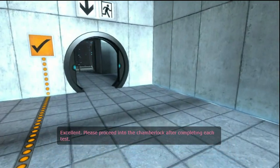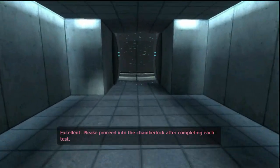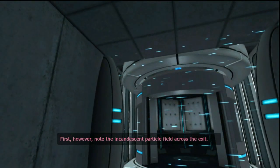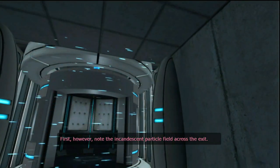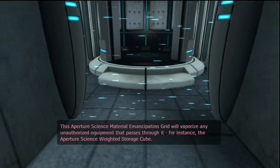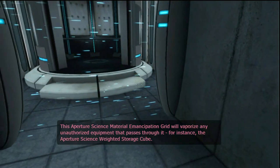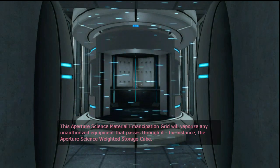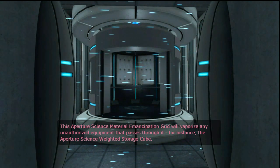Excellent. Please proceed into the chamber lock after completing each test. First, however, note the incandescent particle field across the exit. This Aperture Science material emancipation grid will vaporize any unauthorized equipment that passes through it — for instance, the Aperture Science weighted storage cube.